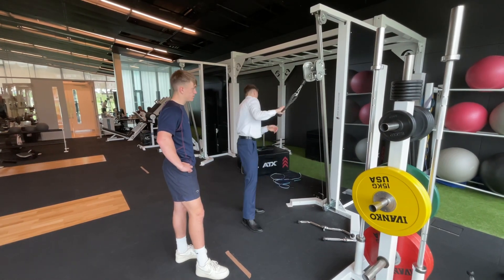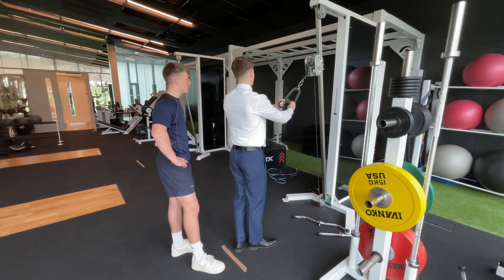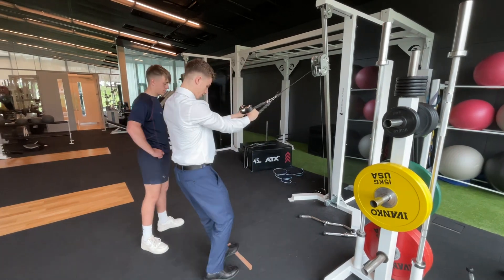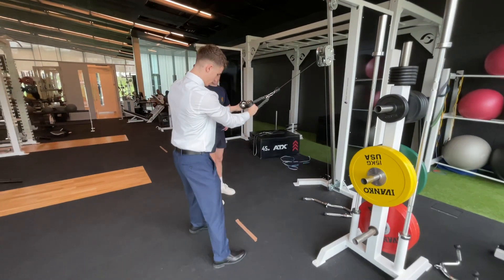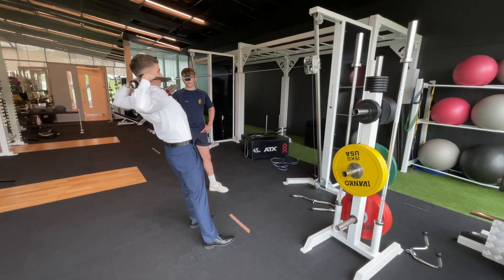Okay, so we're gonna start off at 17.5 kilos, just restarting the weight. All we're gonna do is bring it back a bit, controlling it — not getting yanked by it. Feet shoulder width apart, leaning back slightly as you bring it up to your face.